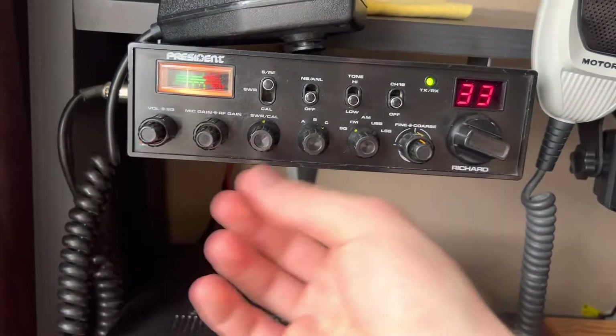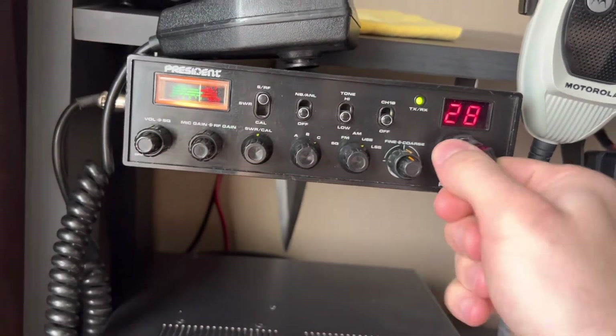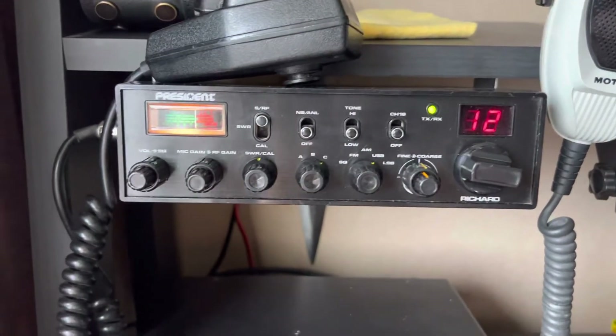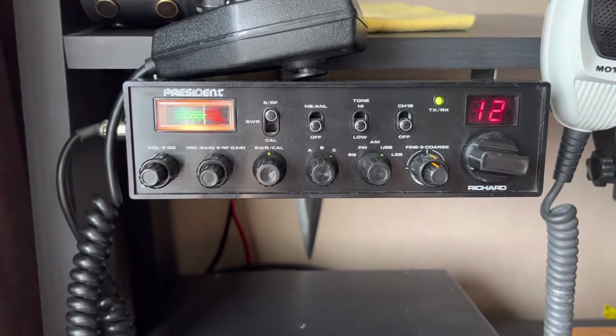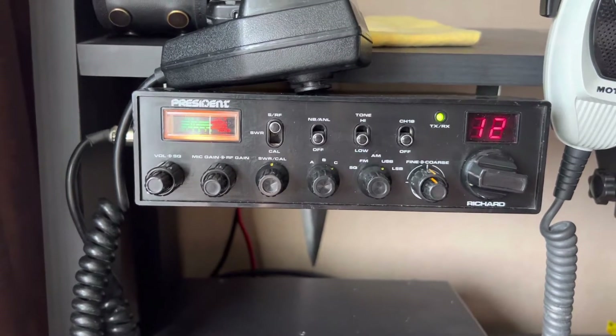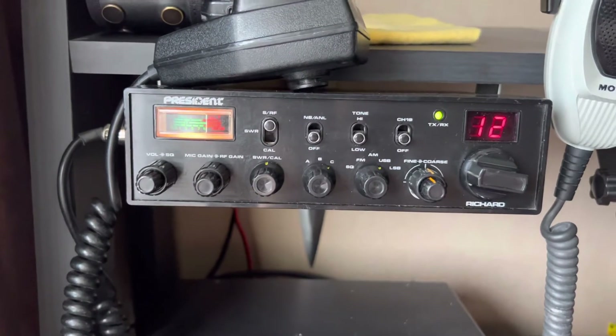Not a lot of traffic at the minute. Let's check the 555. Yeah, nothing there. It's on frequency. It does some UK channels.